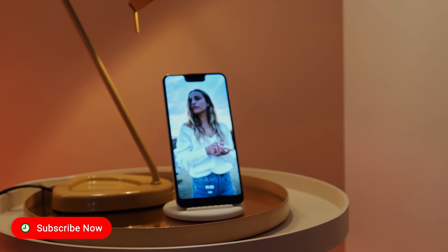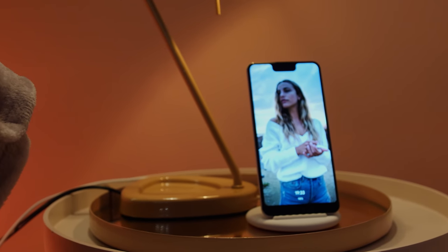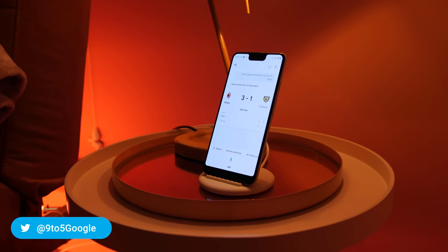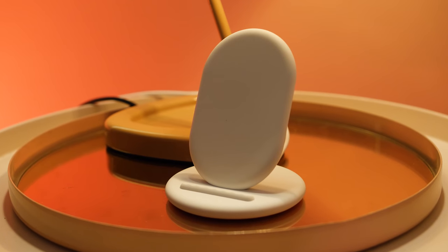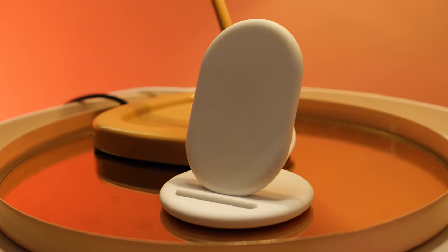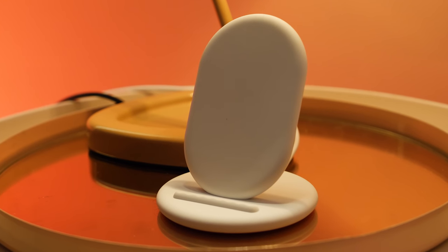Both Pixel devices now have wireless charging capabilities, and the addition of the Pixel Stand adds a new dimension beyond the average wireless charger found in stores. Hey there, Damien here for 9to5Google, taking a closer look at Google's first-party Pixel Stand. Firstly, the Pixel Stand isn't like other wireless chargers — it's the fastest wireless charger available on the market and effectively turns your phone into a powerful Google Home, but with a few extra features.